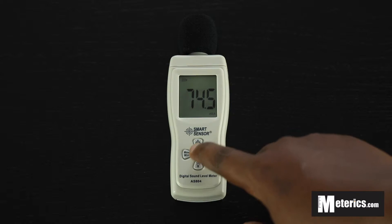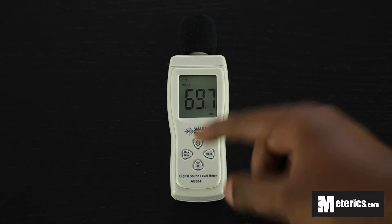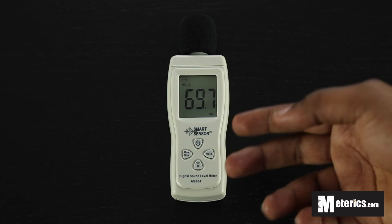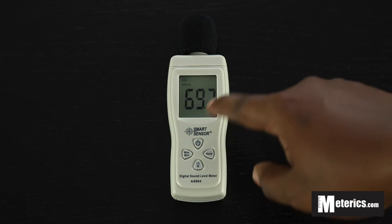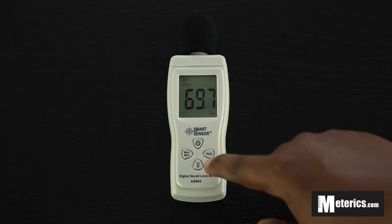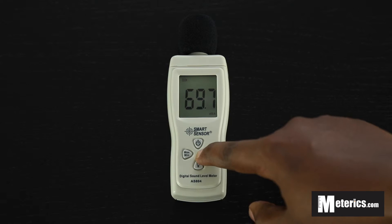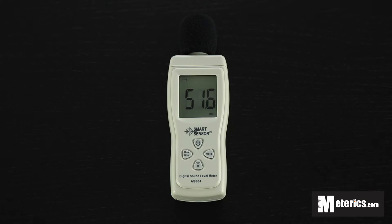The first is the power button and next to it we have the hold button. What this does is it keeps the values or the levels from fluctuating all the time as you can see spontaneously. You can then note down the levels or whatever you would like, then just push that again and it gets out of that mode and keeps showing you spontaneous readings.